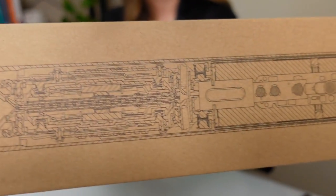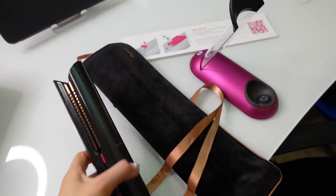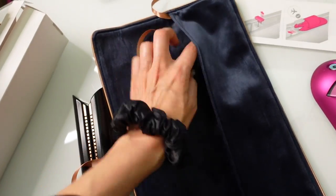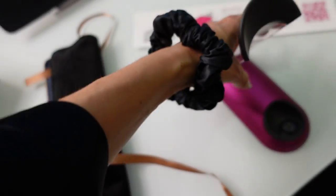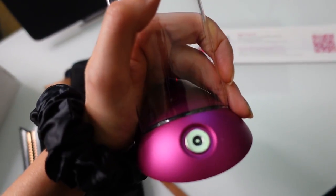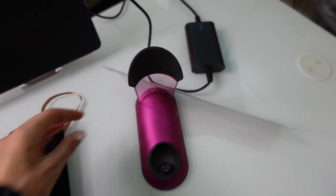The box has a picture of the Dyson and shows the engineering inside. In the box we have the flat iron itself, a travel case that's super soft with instructions, a flight tab, and you can roll it up with a soft ribbon. There's also a stand to put it on display — this is what the charger connects to in the back. It comes with a pretty heavy-duty charger that plugs into the stand, and then the Dyson itself connects to that.